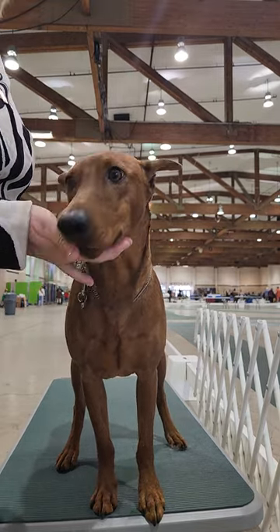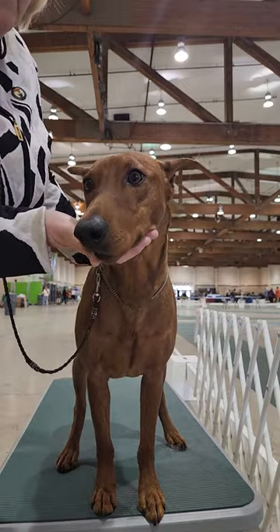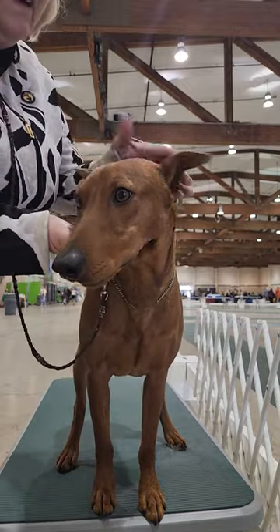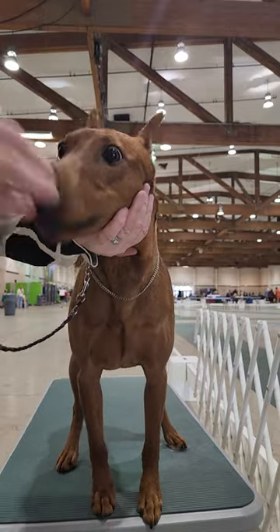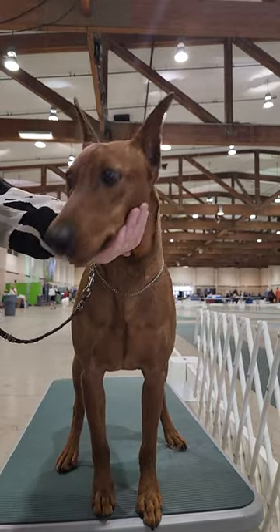Good boy. And it becomes a place of comfort to him. If he's nervous about something, he'll often come and put his chin in my hand. Good boy. You want to highly reinforce this.